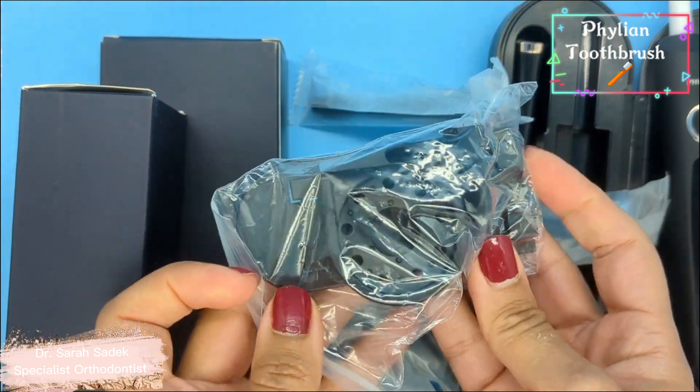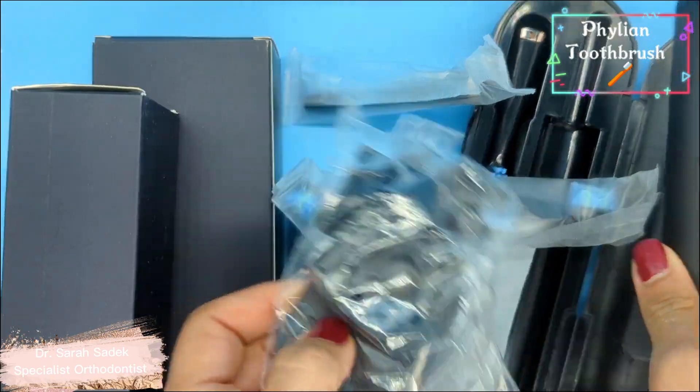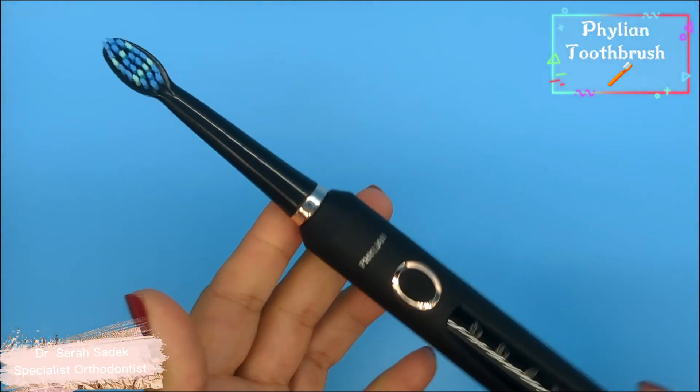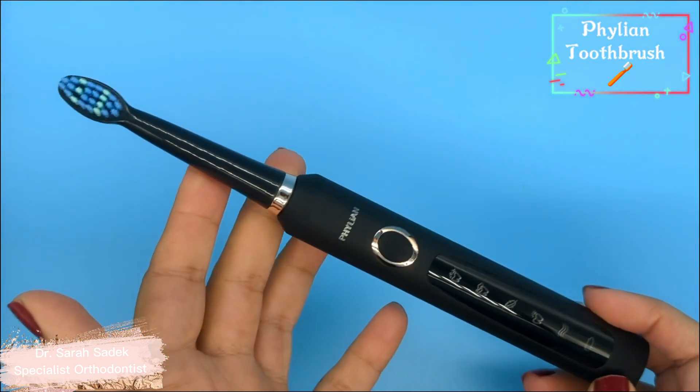And here we have a wall mount so you can pop this up on your wall and attach your toothbrush to it. Let's talk about a few of the features this toothbrush has. It has five modes and it has up to 40,000 strokes per minute, so it can give a really good clean.